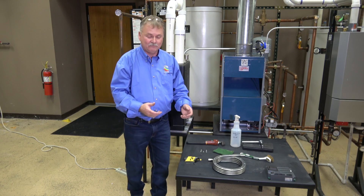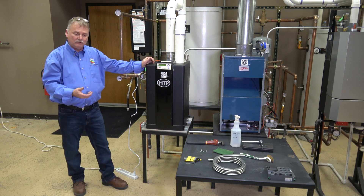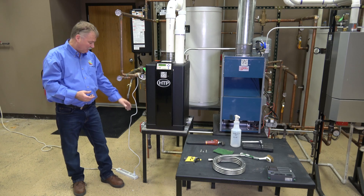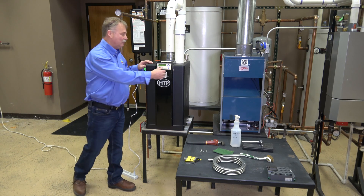First thing, like any boiler maintenance you're going to do: we want to turn off the power. We want to make sure we've got the gas shut off. Now let's open up the boiler.